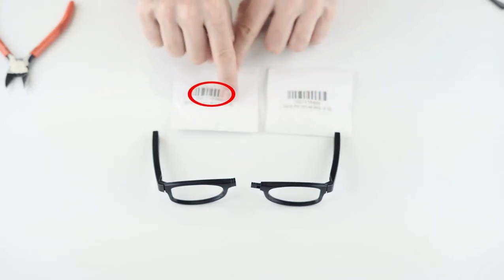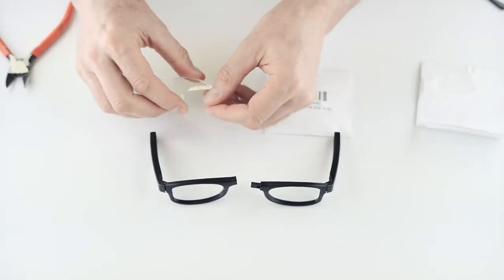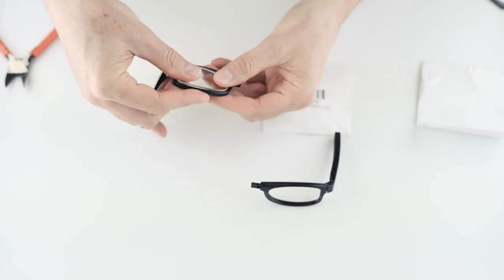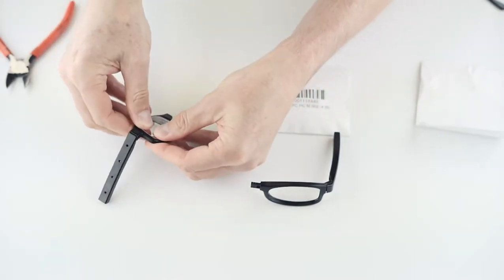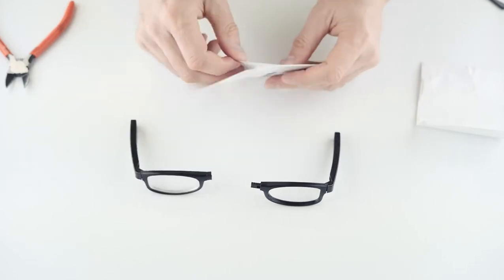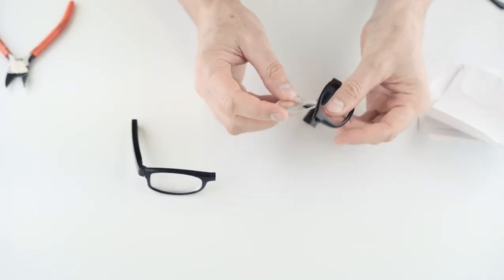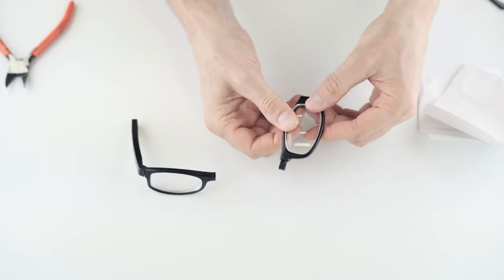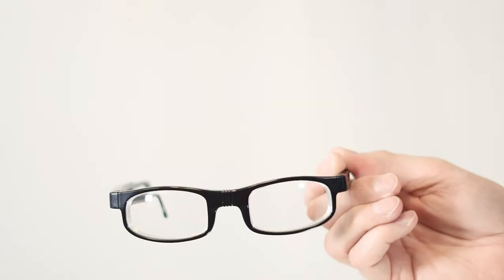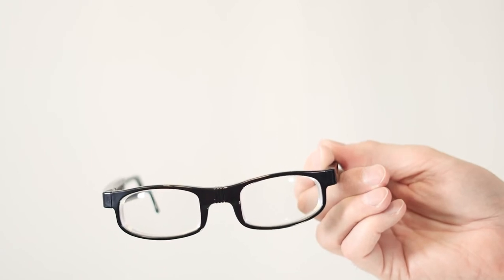Now it's time to snap in the lenses. Choose the correct lens from the kit for the left and right eye frames based on what the customer selected during testing — it's written on the slip. Align the lens to the frame with the round side towards the nose bridge, then gradually push the lens into the frame going around until it snaps in with a clear clicking noise. Don't worry about breaking the lens — it's very tough, so you can push hard if needed. Thicker lenses will be harder to put in. A thick lens like a minus four may stick out a bit from the back of the frame — this is totally normal.